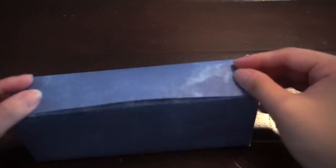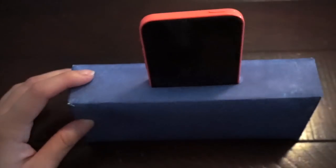Now you can glue your box and paper together. Make sure your box and your paper are matched. Also make sure that your phone can be put into the hole, because this is the most important part of the speaker.